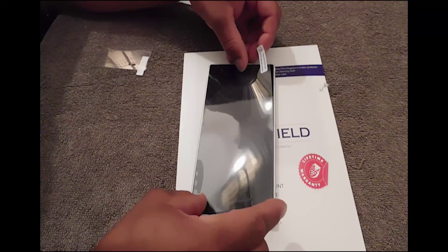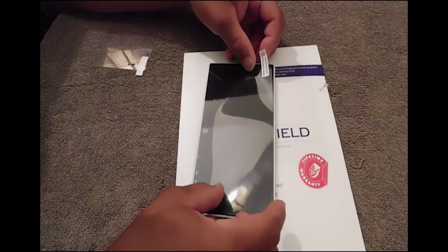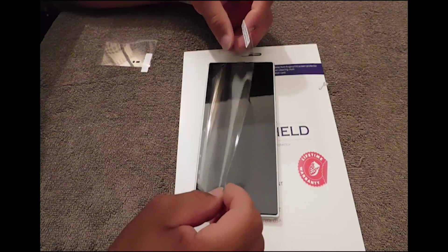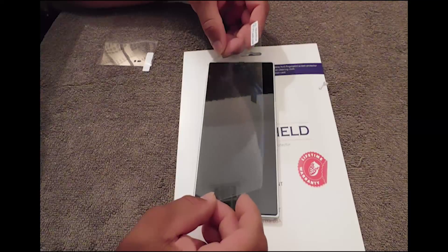And again, if you don't get it right, it's all good — all you got to do is take it off and try it again.